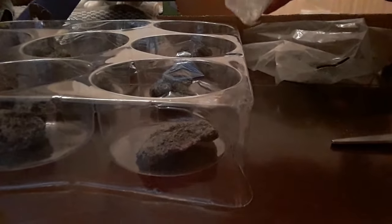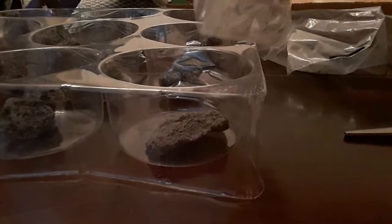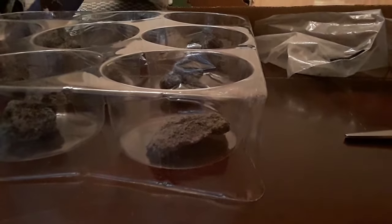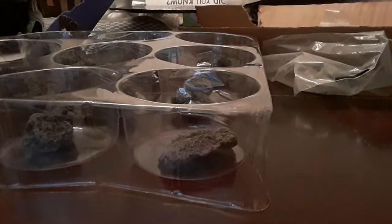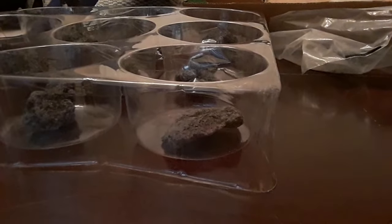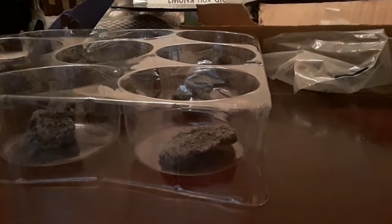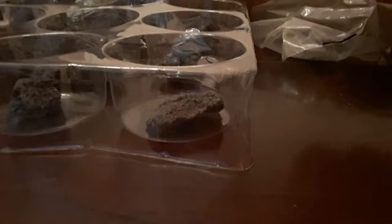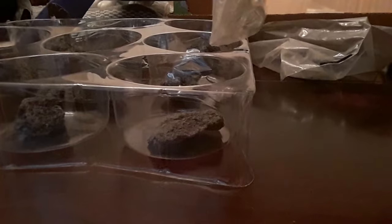Perfect. Okay. So, pour a little in this first one. Hold on, let's just cut it a little bit more. Can they still see it? Yeah. Okay. Why is it not pouring?